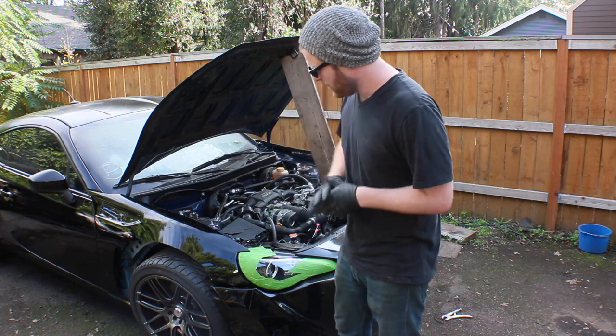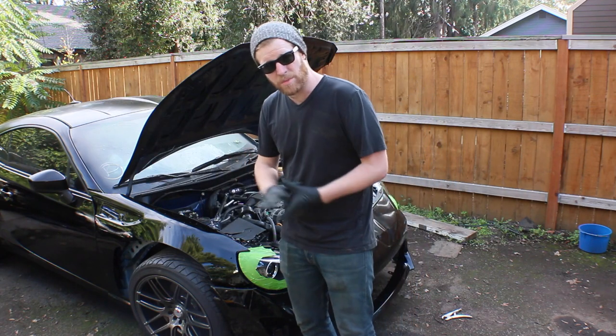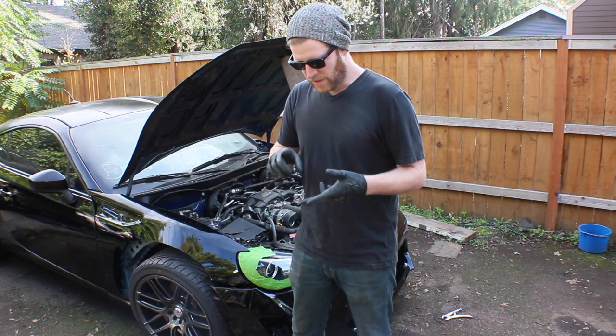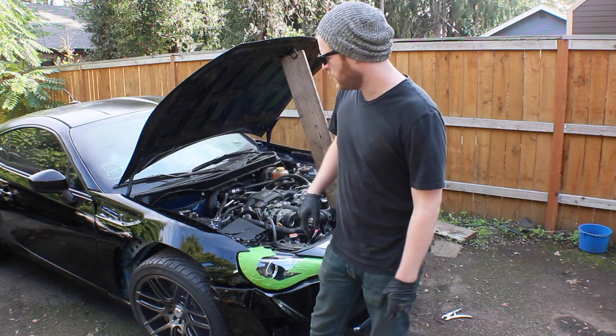We're going to go through the whole installation. In our last episode we cut some fenders, rear and front, and we test fitted the bigger pieces of the Rocket Bunny kit with the front fenders and the rear fenders. This time we're going to do front fenders, rear fenders, and the bumper pieces. And then in another episode we'll do side skirts and the front spoiler.